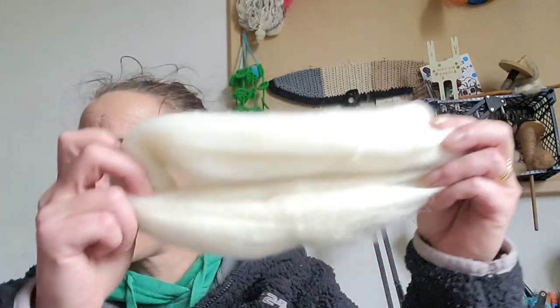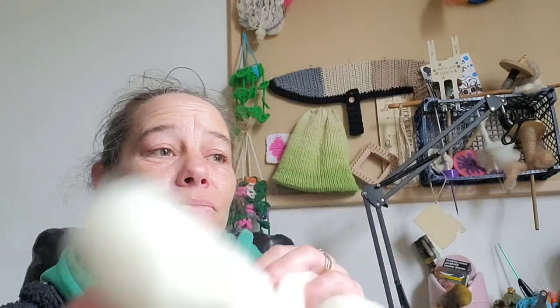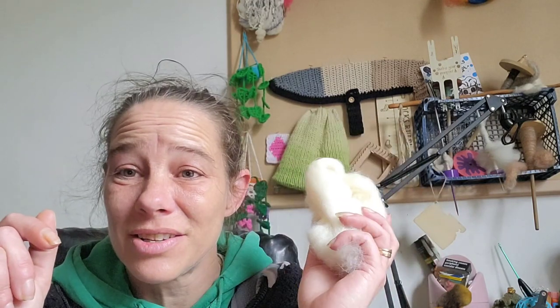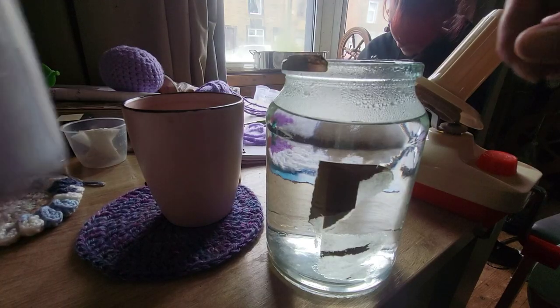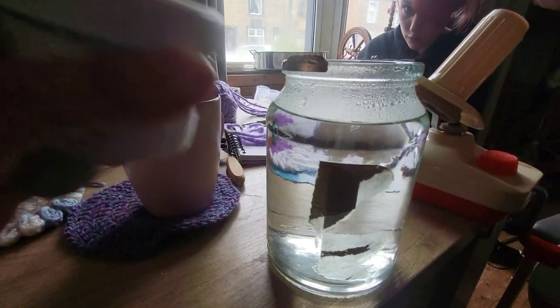This bit is going to go into the jar and I need to pick a colour for it. We're going to get the jar sorted — we're going to get some vinegar, some hot water and some dye and we're going to shove it into the jar and just let it do what it needs to do. So we've got the usual hot water and vinegar.